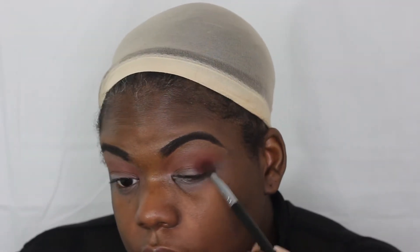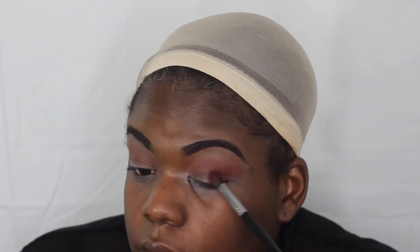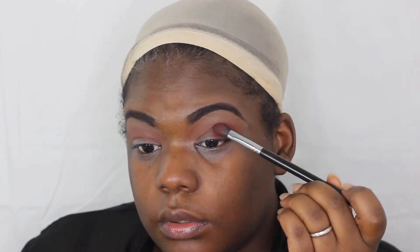Now I'm hitting the outer corner of my eye and going in with that cranberry color from the same NYX palette. I'm just focusing on the outer corner — not sweeping it to the middle. I'm blending and playing with it to get it the right color. I want it to be a little dramatic and dark enough.